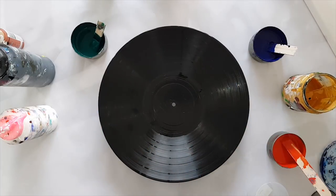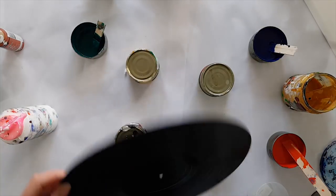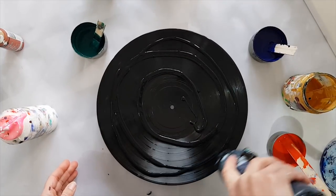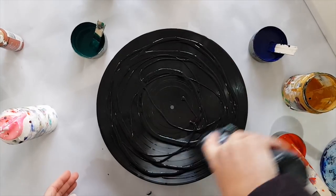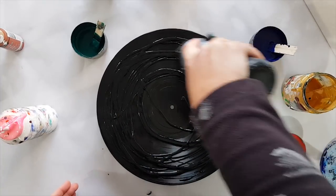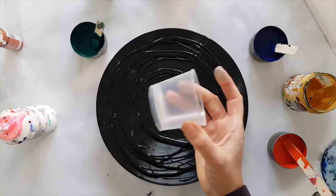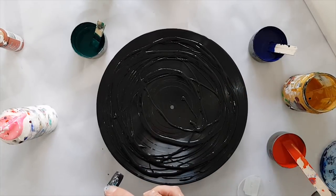The first thing I'm going to do is put some Mars black around the canvas just to make sure it definitely gets covered. I want the whole record covered because I'm pretty sure this is enough paint, and I don't want it to be an afterthought adding paint like I tend to do in the past.